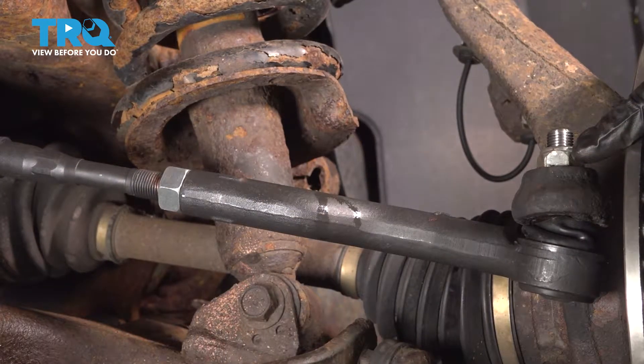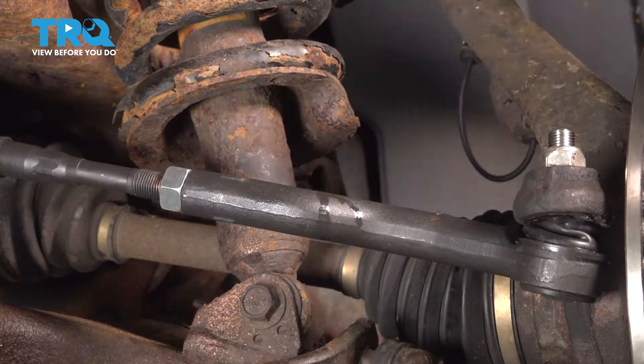Now we can remove the nut holding the outer tie rod end to our knuckle. We'll use a 22mm for this.